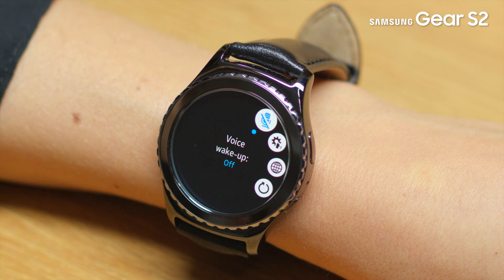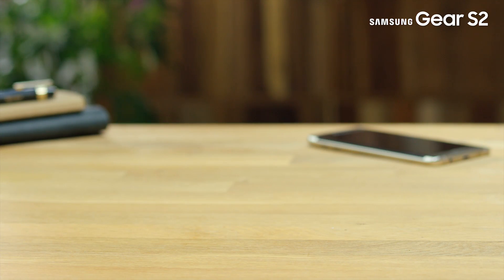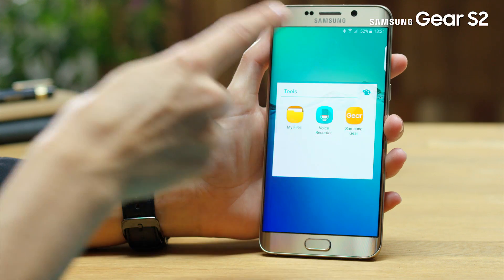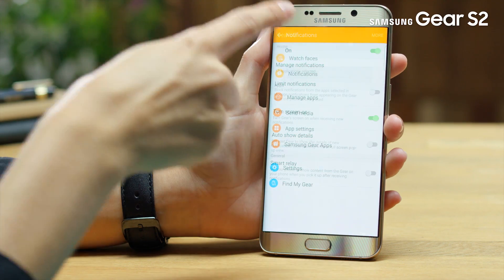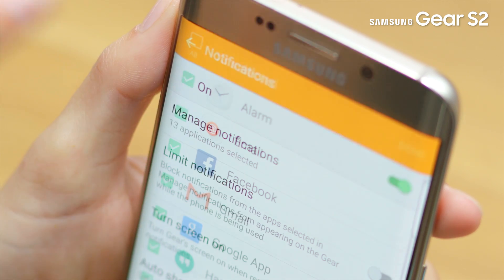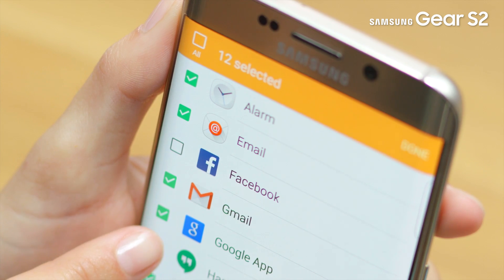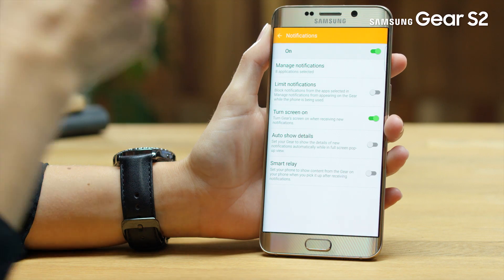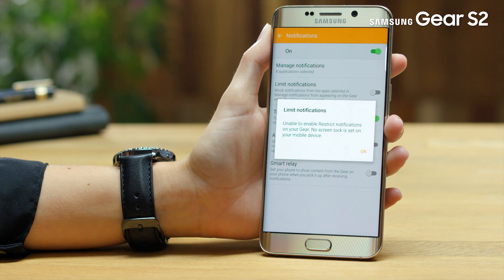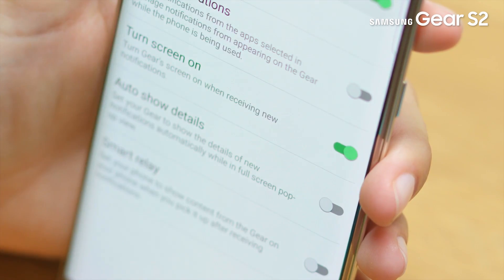You can customize the notification settings in the Samsung Gear S2 Manager app on the mobile device. On the mobile device, tap on the Samsung Gear app, then tap on Notifications. Tap Manage Notifications and select only those apps you really wish to receive notifications on the Gear S2, then tap Done. Additionally, if you turn on Limit Notifications, it will set the Gear to block notifications that are received when the mobile device's screen is turned on.